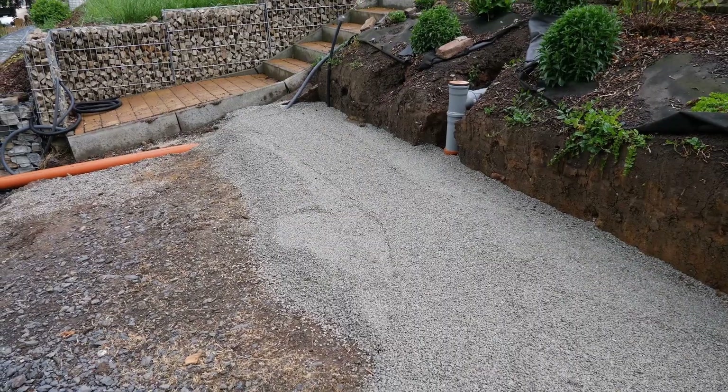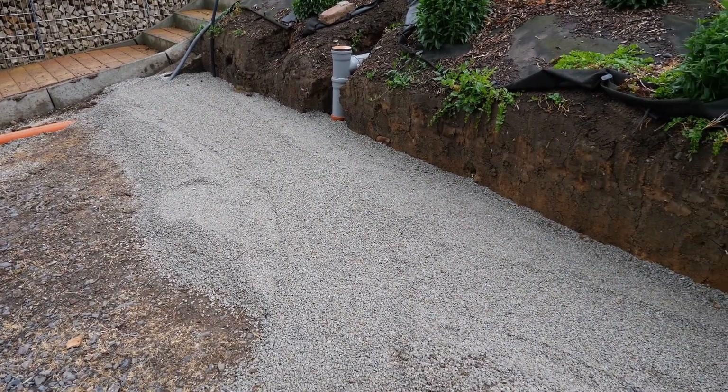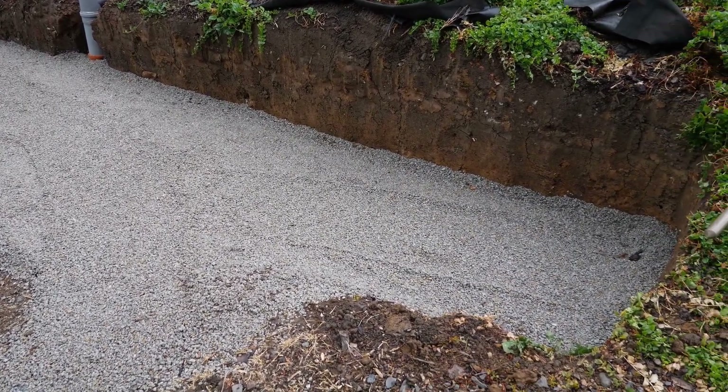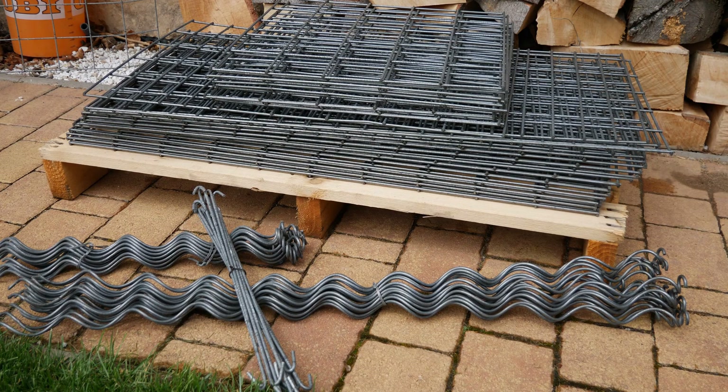The drainage layer is leveled and compacted. The substrate is firm and stable to set up the gabions. The gabions I ordered are in the format of 1 meter width, a height of 50 cm and a depth of 50 cm, delivered on a pallet. Included in the delivery are the spacers — two pieces per gabion — plus the long spirals and the short spirals. Before setting up the baskets on the slope, I will carefully preassemble the individual gabions.